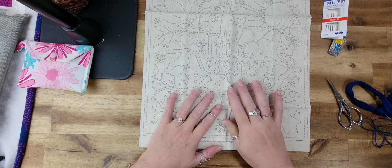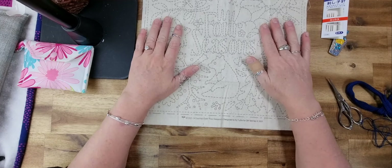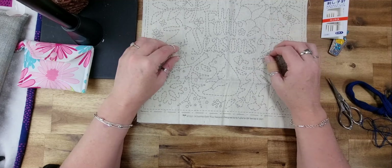My interpretation of slow stitching is anything done by hand — sashiko, thread painting, embroidery, English paper piecing, essentially any needle work done by hand. Today we are working on a brand new project: a sashiko project called 'Four Seasons' by QH Textiles, designed in 2021, on a sashiko cloth.